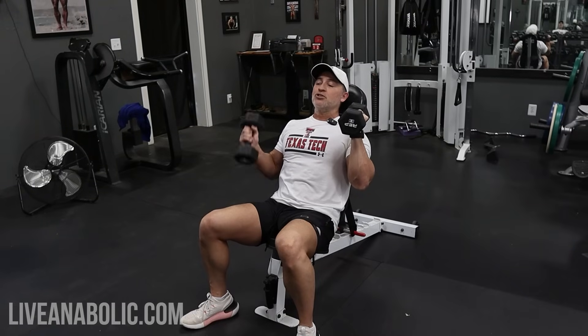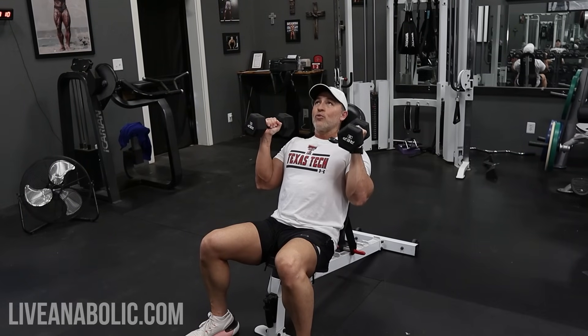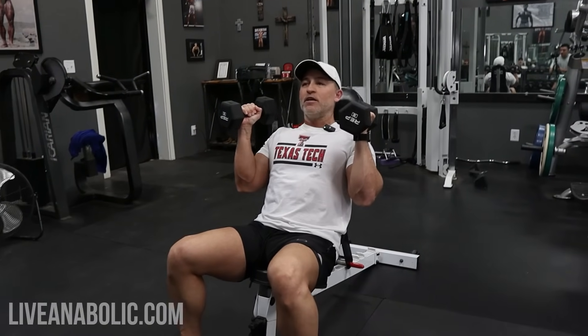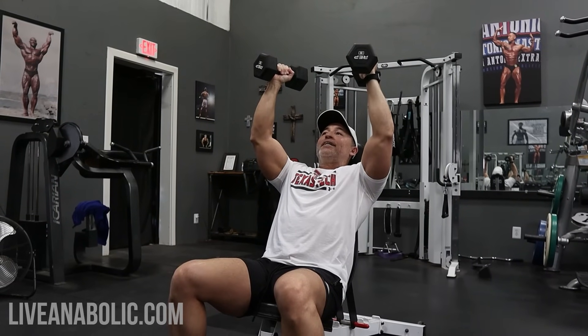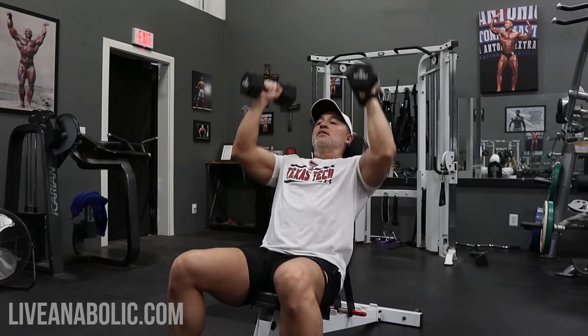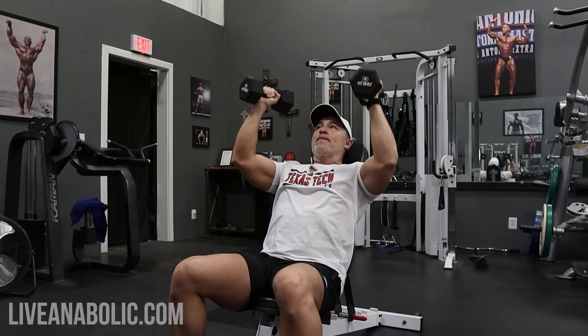Now that you know the hand position, elbow position, and range of motion, focus on the cadence. It's okay to lift explosively — when you're pushing the weight up, core tight, explode it up — but control it on the way down. I like a three-second cadence: thousand one, thousand two, thousand three, one-second pause, then explode. That is a great exercise for increasing your shoulder mobility and also strengthening your overall shoulders.